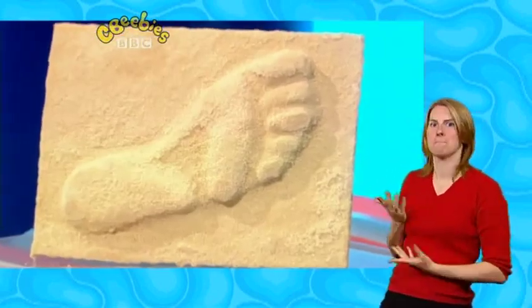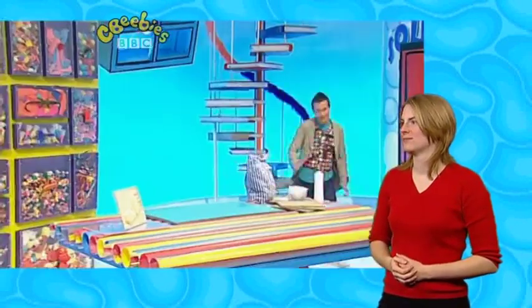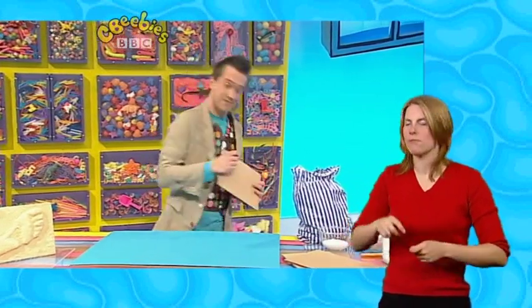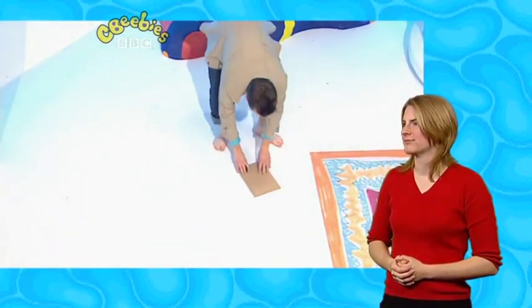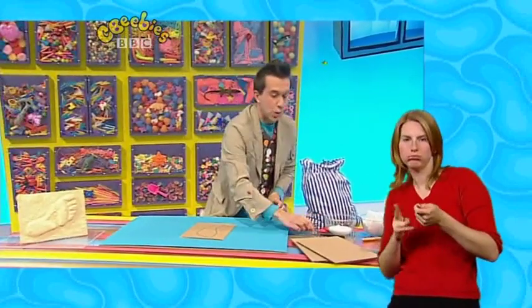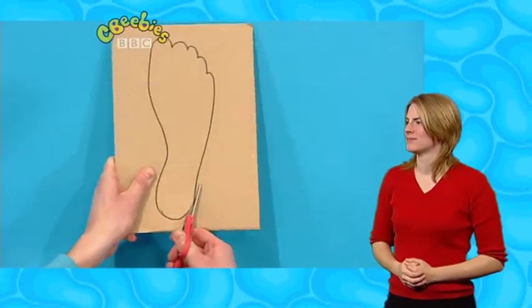Now, to make your stone picture like this one, you'll also need a foot! I'm just popping upstairs to take my shoes and socks off! To make your stone footprint, take one of your pieces of card and draw around your foot with a pen. And then cut this out with some scissors. Be careful because scissors are sharp, so you might want to ask an adult to help you with this bit.